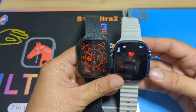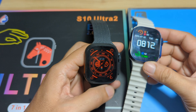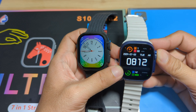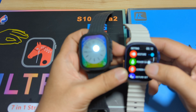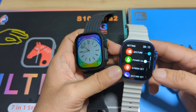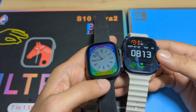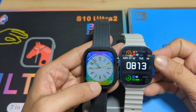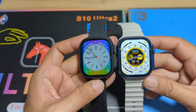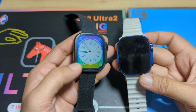For button functionality, you can use the crown button to change the watch face. The side button on the S10 Ultra is for Bluetooth phone calls, and there's no option to reassign it. On the WS-X9, the side button is dedicated to the sports function. Both watches appear to have the same weight and nearly the same screen display size, with the same black border. Same 49mm body frame, just different finishes — black on one and a blue color on the other.